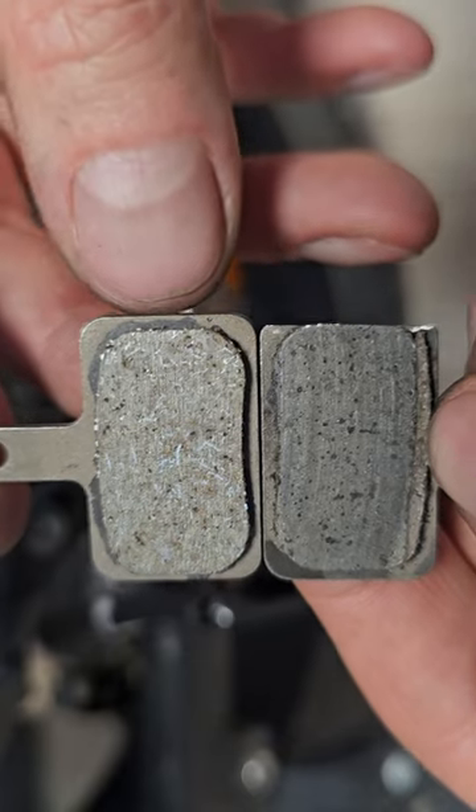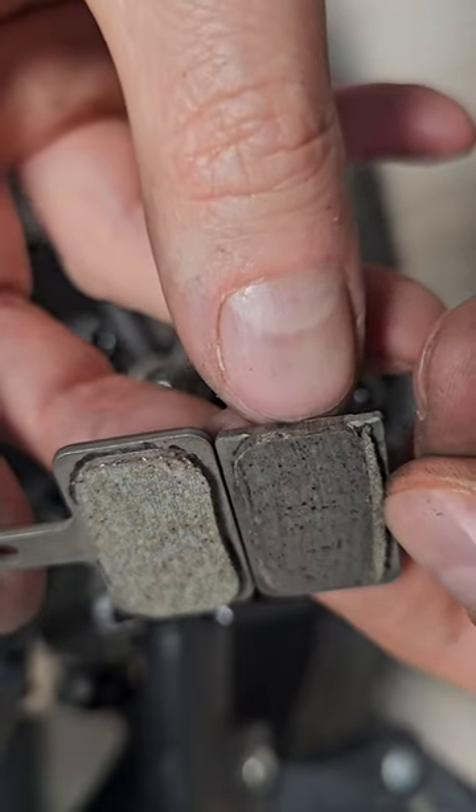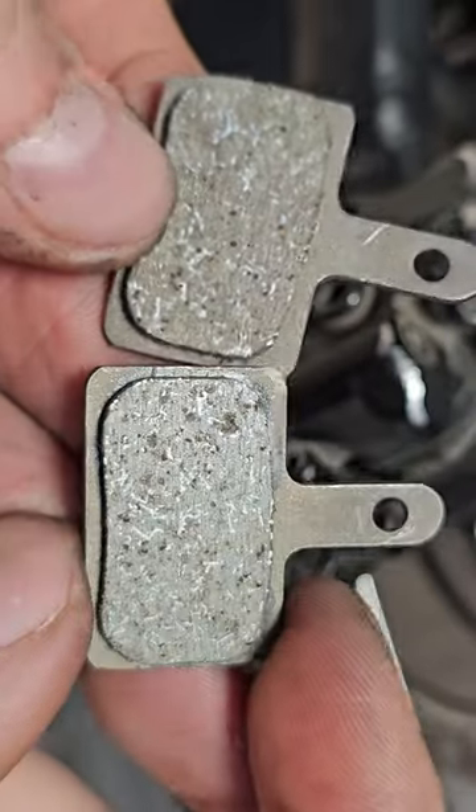I noticed that the new ones are a little bit too wide, as you can see over here, so I will have to grind a little bit the side metal part. Now it should fit perfect.